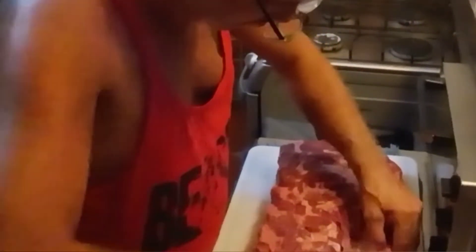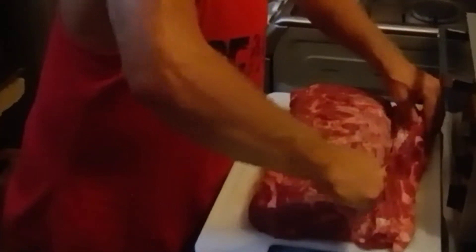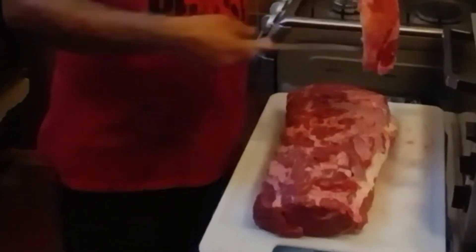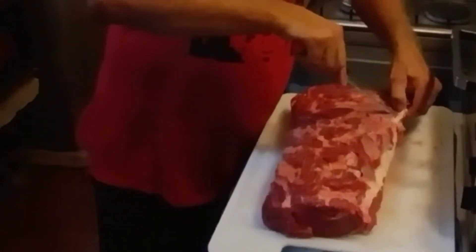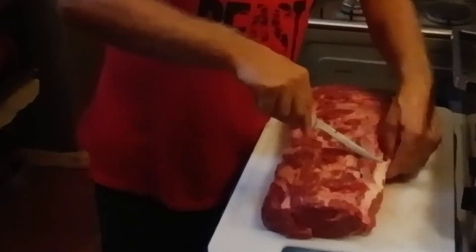I imagine some people at home, like mom or something, will probably leave this on. But in the restaurant you cut this fat off. Now this here we'll save for a stew — trim the fat off and save that for stew, stir fry, or whatever you want to do with it. It's not going to go to waste, that's for sure.